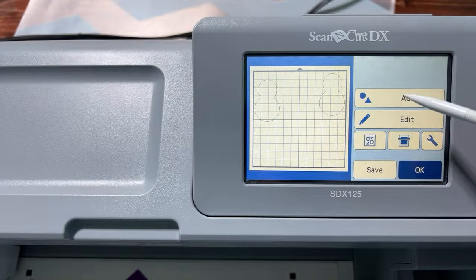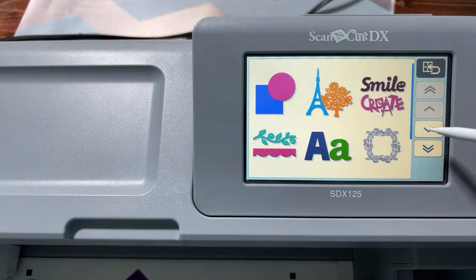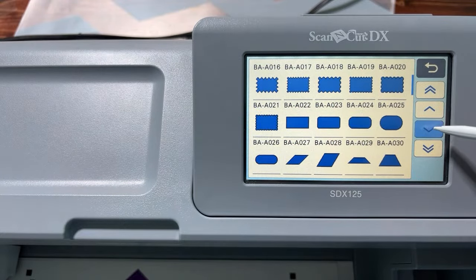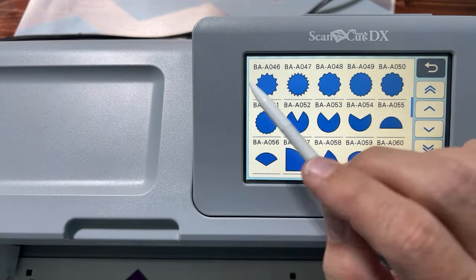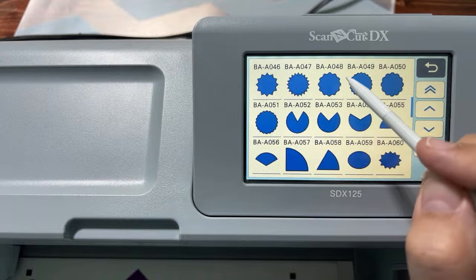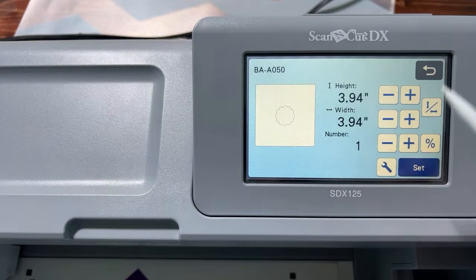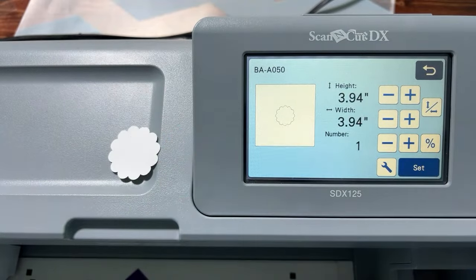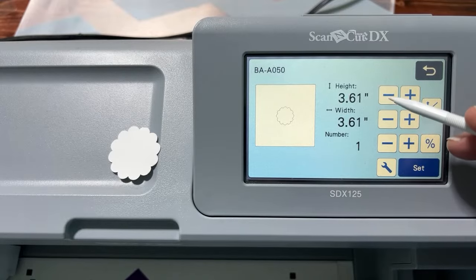Go to Add, then Pattern, then Shapes again, and scroll down to the scallop circles — they're after the regular circles. You could use any of these: the oval, the star, the starburst — they'd all look cute. I went with BA-A050 because it was really friendly-looking for this project.